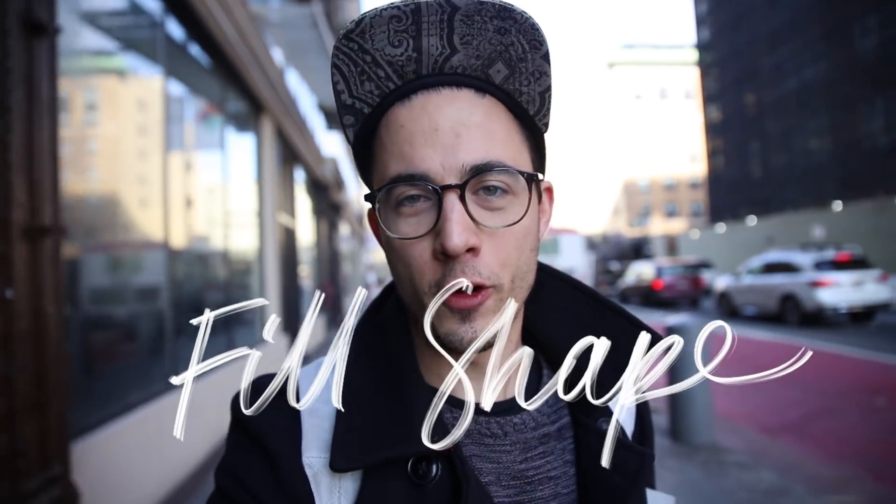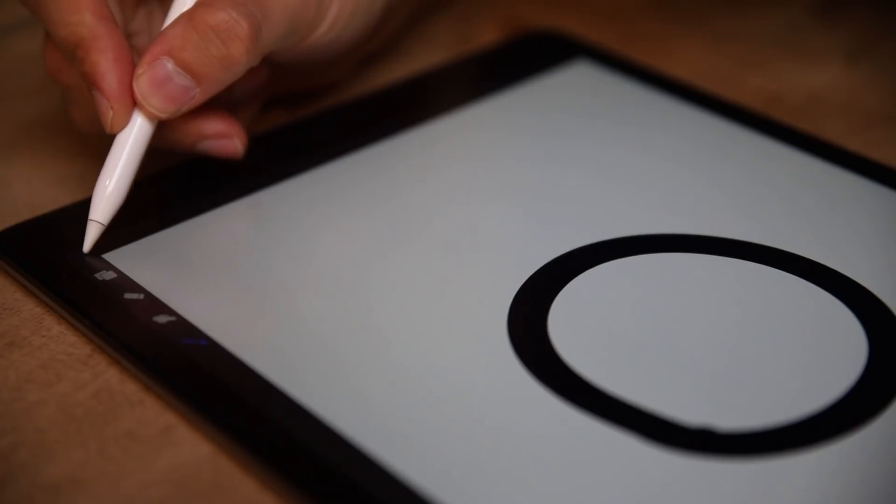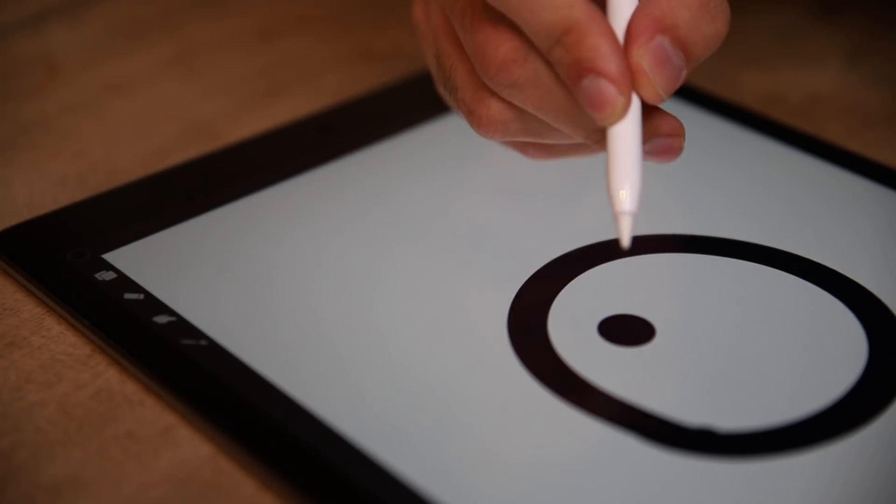Number two: ain't nobody got time to fill out a form. So just use the color picker, drag it down to the form and it will do the job for you. Just make sure that there's no hole inside.